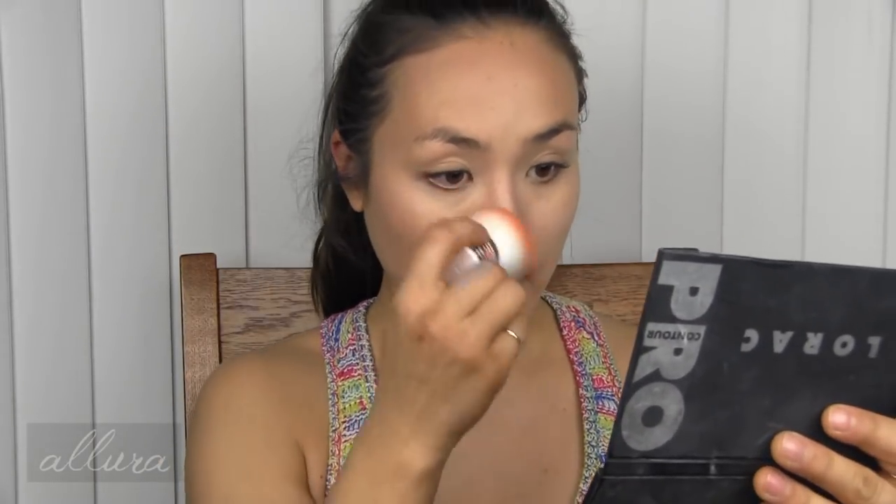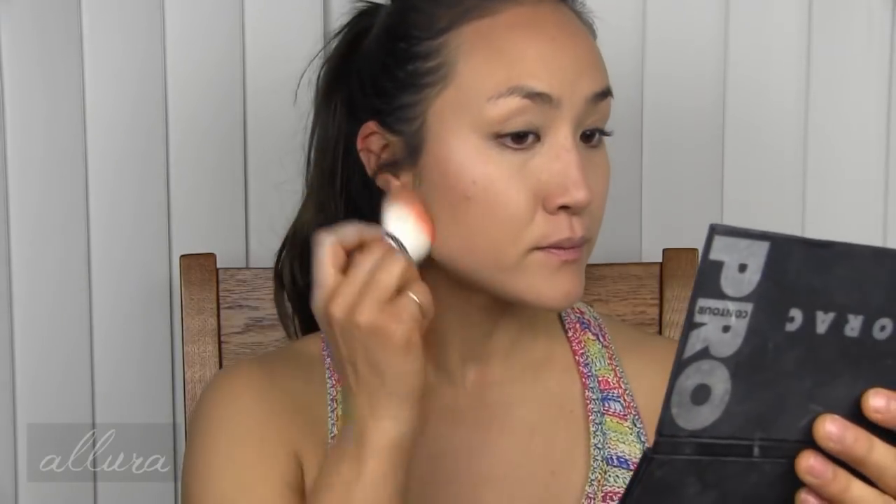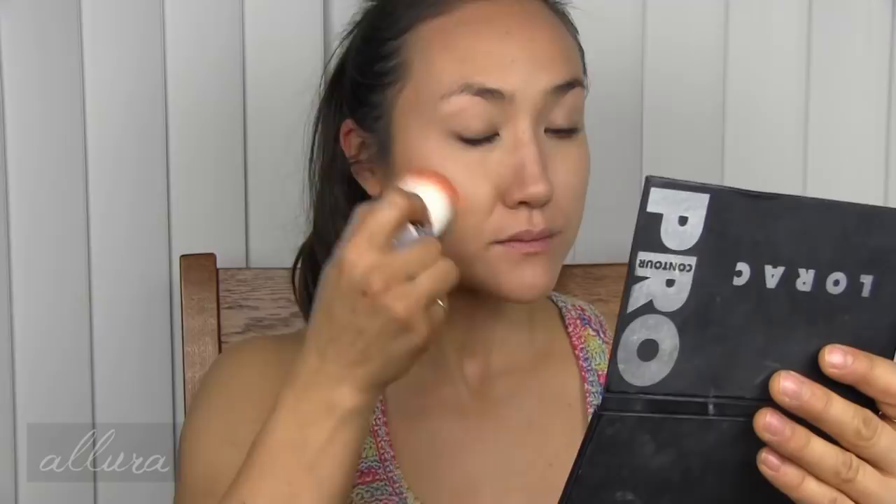Applying to one side of the face so you can compare. You can definitely see a slight difference. There is a sheen to the skin that I can see in the mirror when looking up close. Under camera lights and indoor artificial lighting I don't think it's that noticeable, so I wouldn't mind using this as a bronzing powder if I were staying inside. But if I were going outside in natural sunlight I would not use it this way because it would make my face look too shiny.